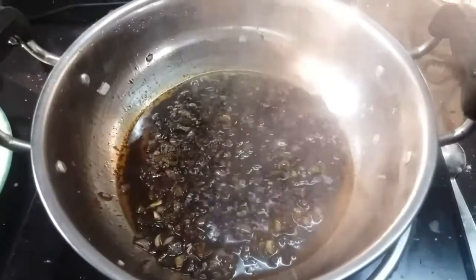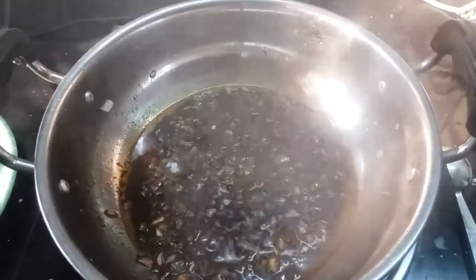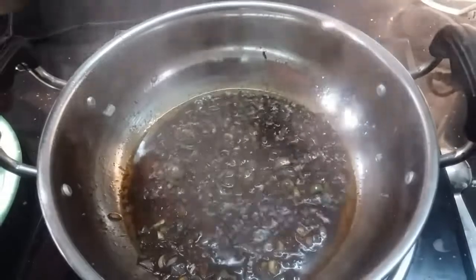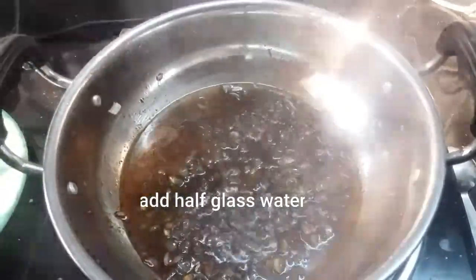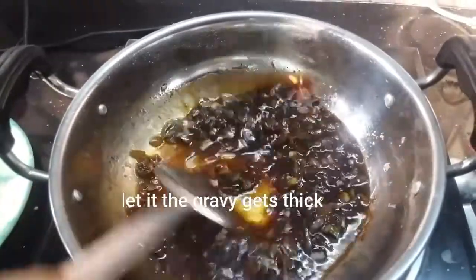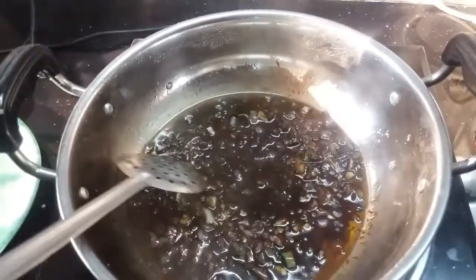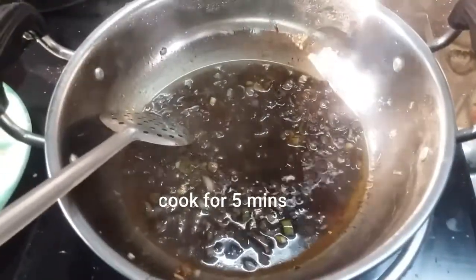Add 1 tbsp of salt and cook for 5 minutes.